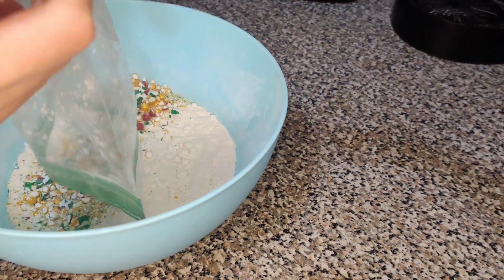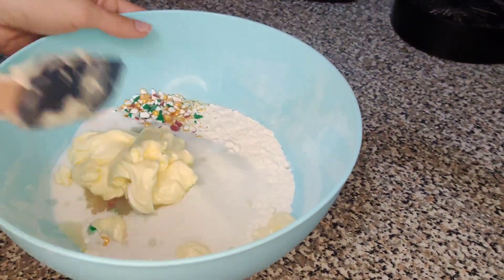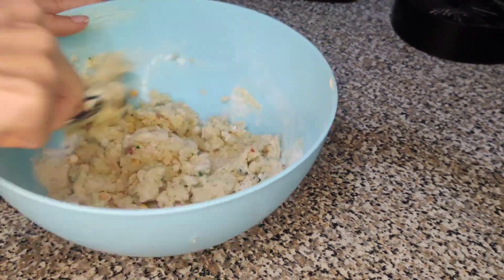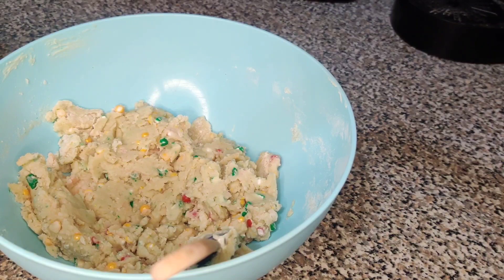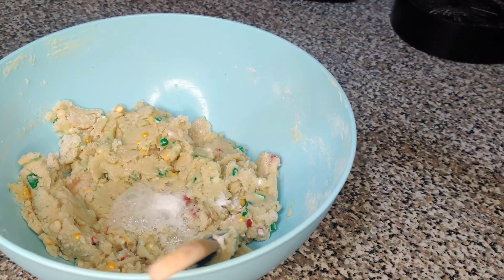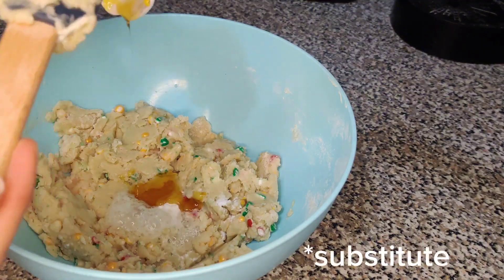We're adding the candy into the flour, then adding our butter and sugar. I'm supposed to add egg, vanilla, and corn syrup, but I can't add half an egg so I'm doing an egg replacement, which is baking soda and vinegar. I also don't have corn syrup, so a good substitute is honey — that's a one-to-one substitution.